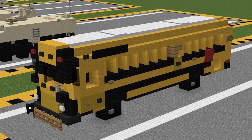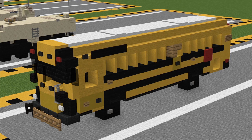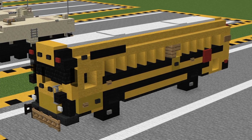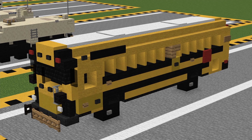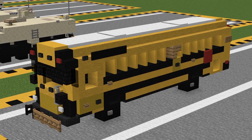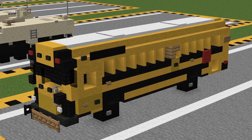Hello everyone, I'm X13 and welcome back to the AeroTube channel. In this tutorial, I'll be teaching you how to build the Bluebird All-American Type D school bus in 1.5 to 1 scale, meaning that 1 meter in real life equals exactly one and a half blocks in Minecraft. This vehicle does scale perfectly with all of our other 1.5 to 1 tutorials on the channel, as well as any of your own 1.5 to 1 scale builds.